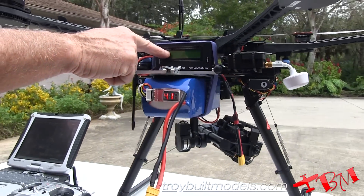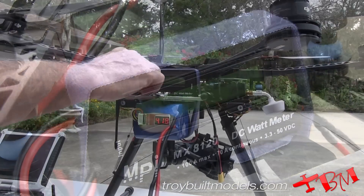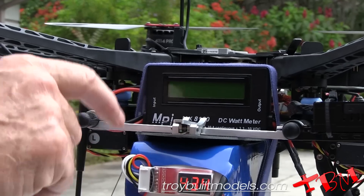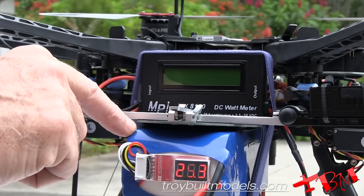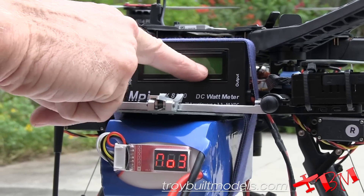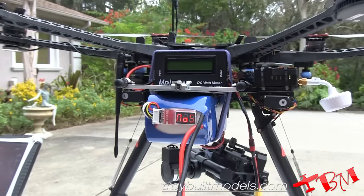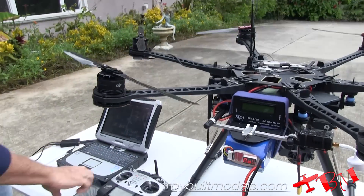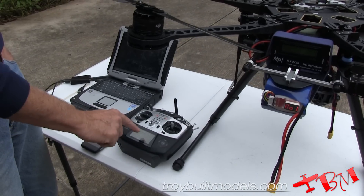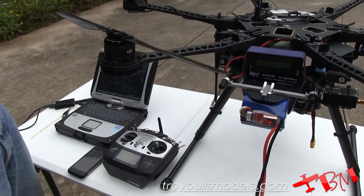And then we're going to read through here how many milliamp hours have gone through. We're going to land at about 80% of the capacity of the battery gone, which is going to be about 13,000 milliamps. When we read 13,000 milliamps, we're going to see what the voltage says here, here, and there. And we're going to read the time from the stopwatch here and the stopwatch there to see how much time we get flying under these conditions.